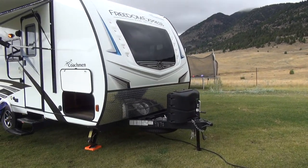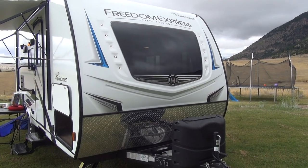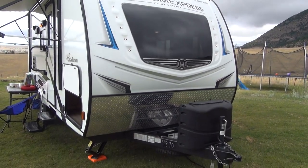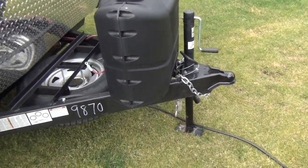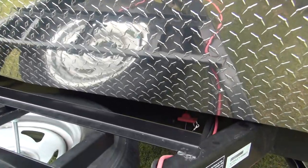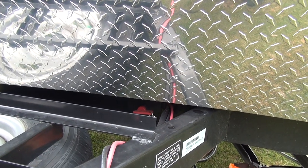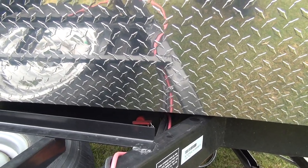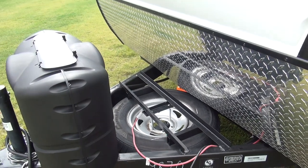Starting right up here at the front, Coachman's new 2020 models have added this front automotive-style windshield, trimmed with decals as well as front lighting, fiberglass cap, lower rock guard, and dual propane tanks. This one is a manual tongue jack. Right up here on the front, you can see they do add a battery disconnect switch — just a little key where you can turn your batteries off so they don't go dead during storage. It's a great feature, especially when you're out here in Montana without power readily available, and especially when you're in storage.